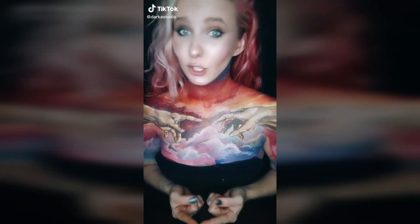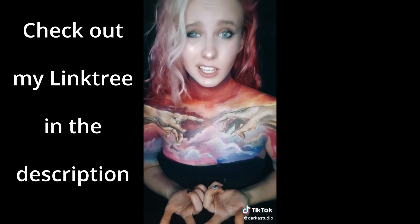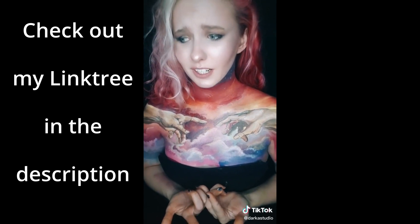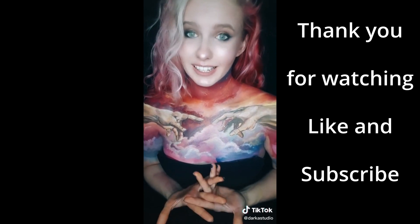If you see this, please don't scroll away. I kind of make art and honestly I feel like nobody on TikTok cares about art. So if you like art like me...